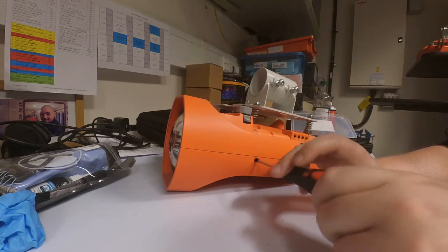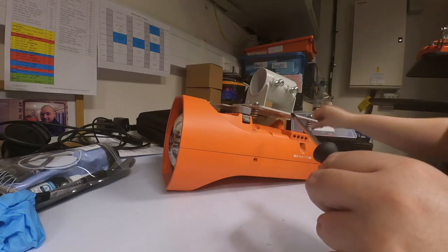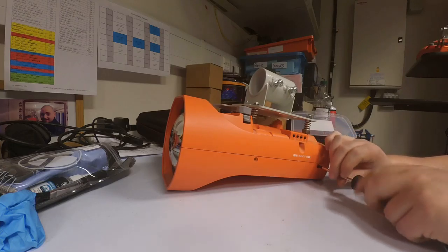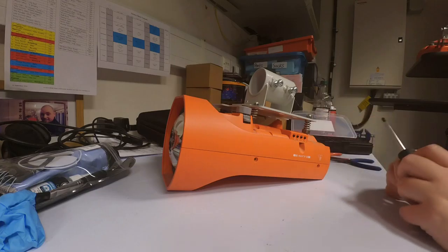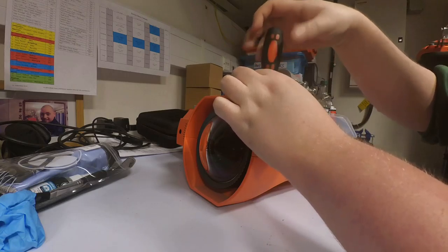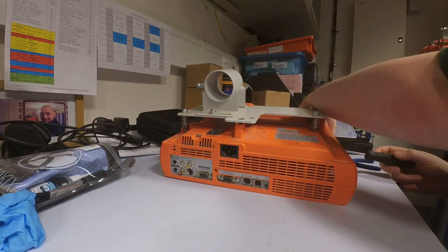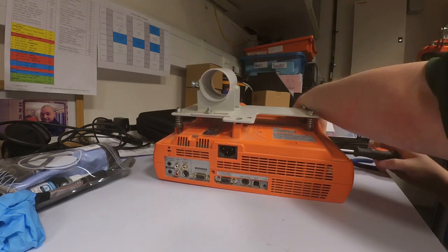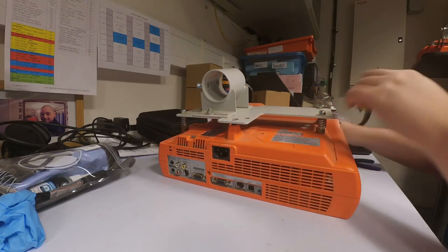You've got seven screws on the outside: two on the left, two on the right, two on the side where a bracket would go so it could be hung from a ceiling mount, and also one on the back as well. Once the screws are moving, unfortunately sometimes they don't like to come out of the case easily. I've got a magnetic-headed screwdriver as well.